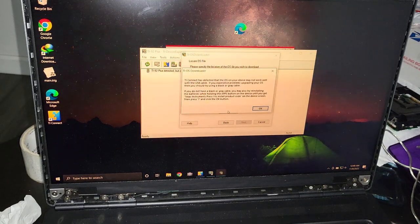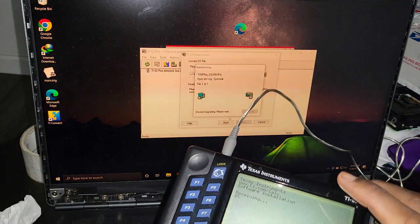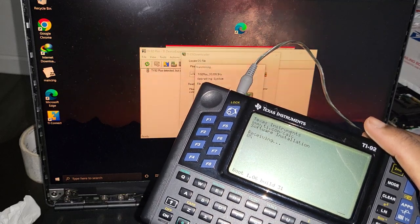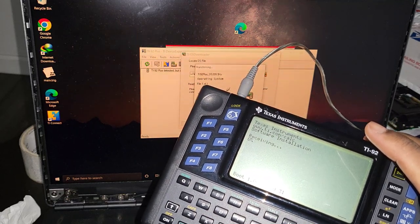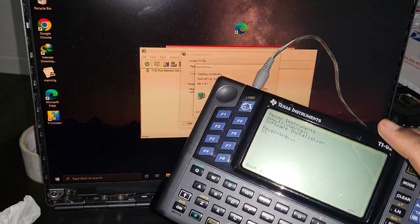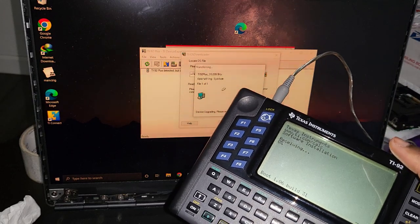It says 'TI Connect has detected that the OS on your device may not work with the USB cable' — I'm just going to press OK. It takes me straight to the download window, and at this point we can just hope for the best. I'm going to pause the video and come back when the upgrade is complete.